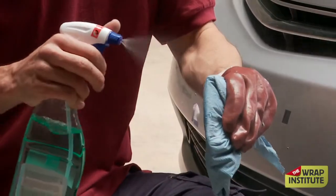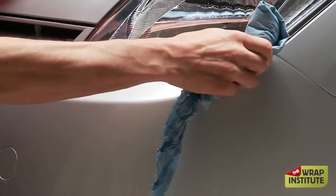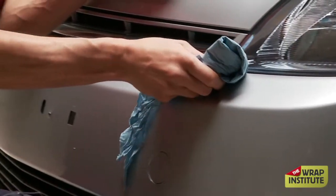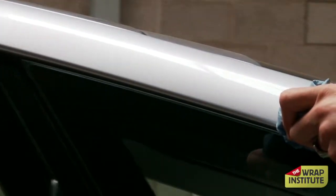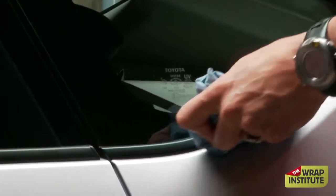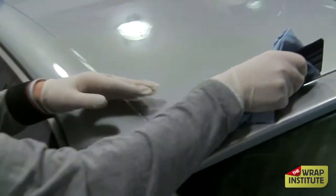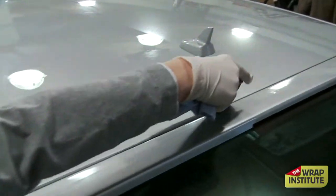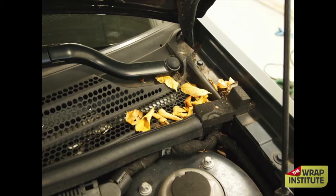For first getting the dirt off the car, you always want to take a squeegee, put it inside the paper towel or the microfiber towel, and dig it into areas where your finger can't reach — around door handles, front lights, free-floating windows, and molding. Super critical to do the squeegee in the paper towel. If you skip this step, you're going to run into problems, because these are the critical areas for the film to really hold onto the body.